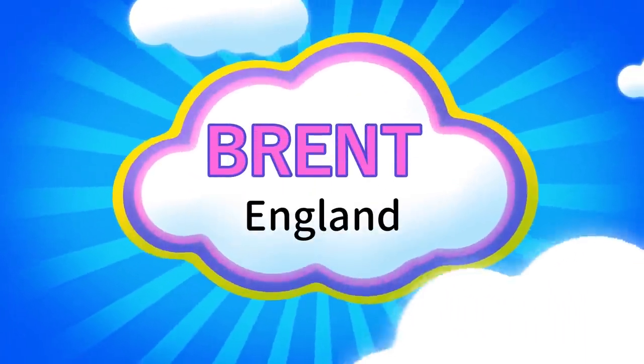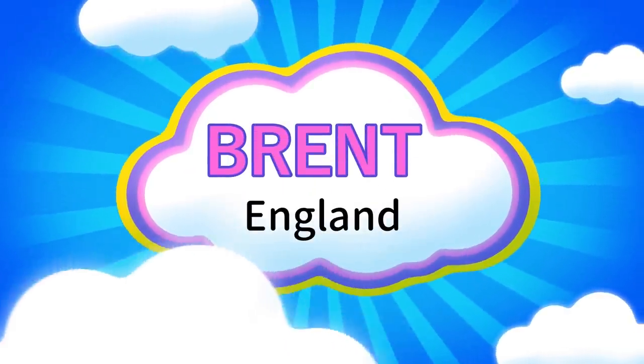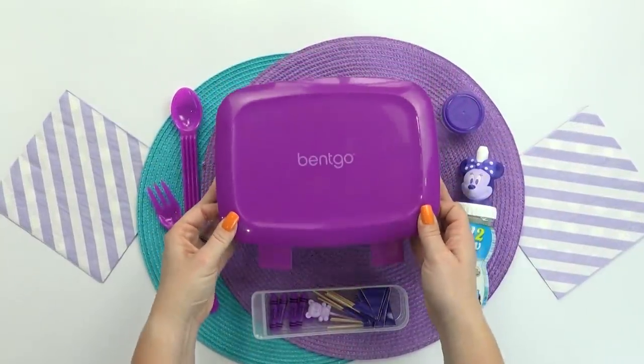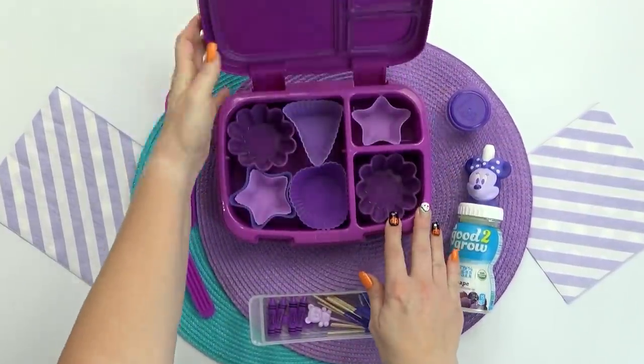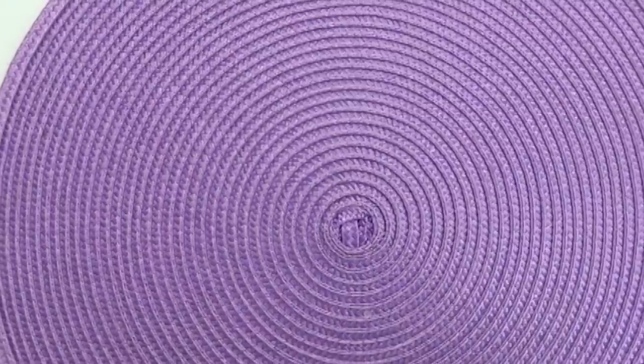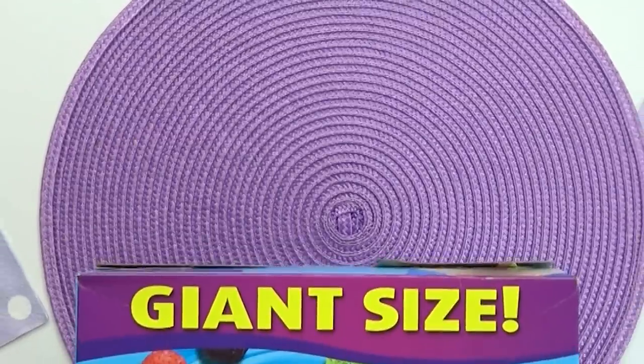First up, I have a lunch idea sent in by Brent. He is 16 years old and is from England. And as you can tell, the theme for Brent's lunch today is purple. Now personally, I love purple — it's one of my favorite colors — but it can be kind of tricky to come up with all purple foods.